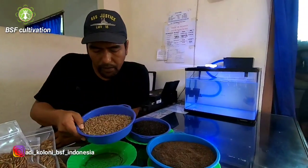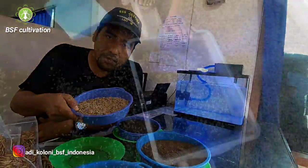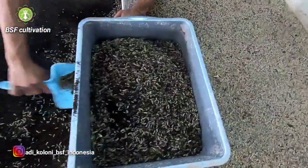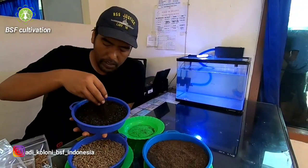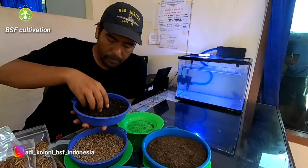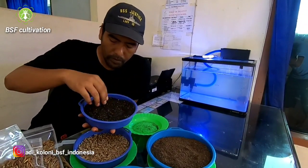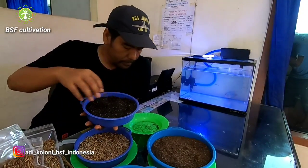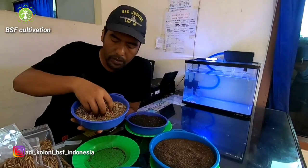When you harvest these larvae, you will have to separate the larvae from the frass. When you separate them, you will have this frass like this — you can use it as an organic fertilizer. It's a very good, fine texture.